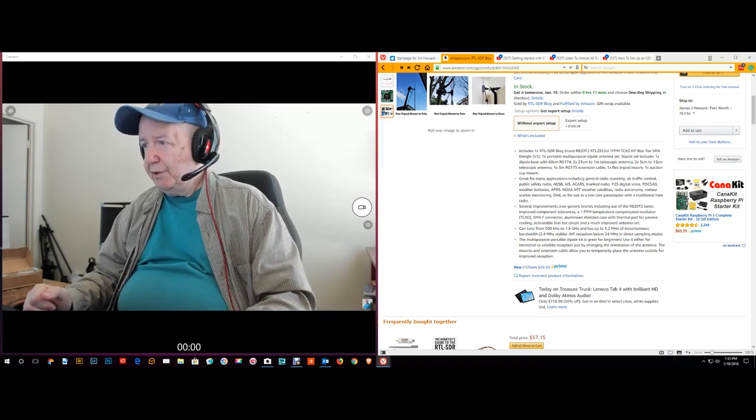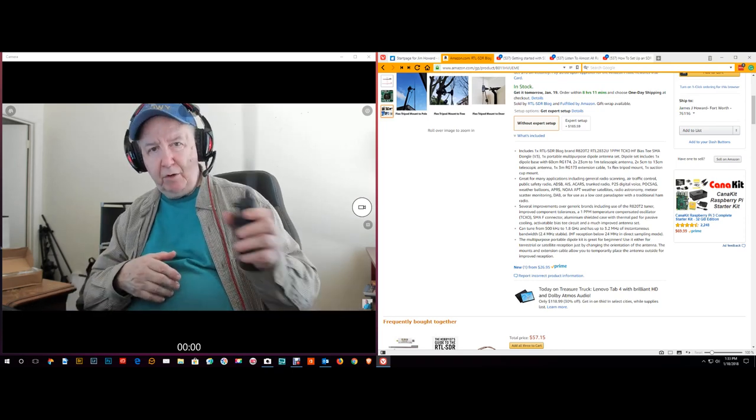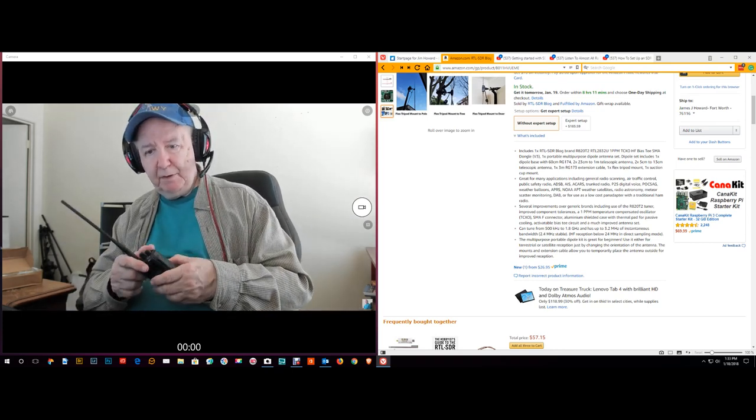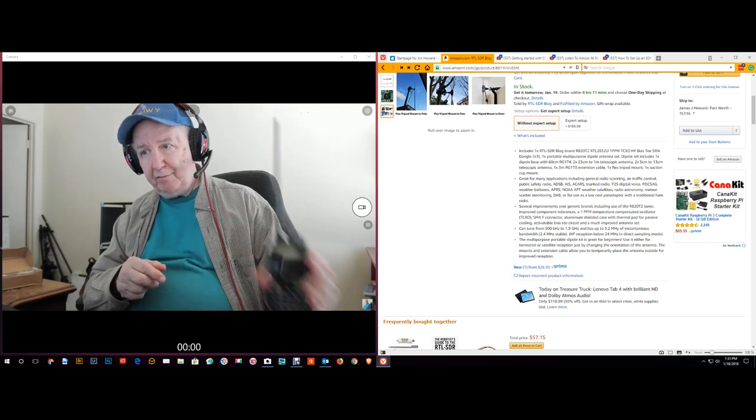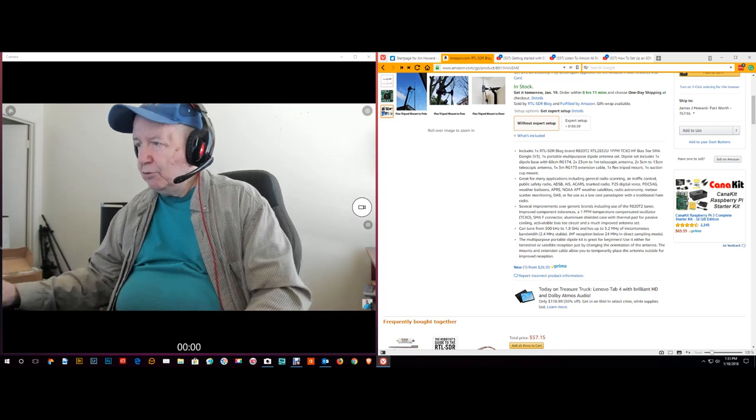I haven't really decided if I want to invest in a higher-end one. In the past I've had them and sold them. Right now I just have these cheap ones.